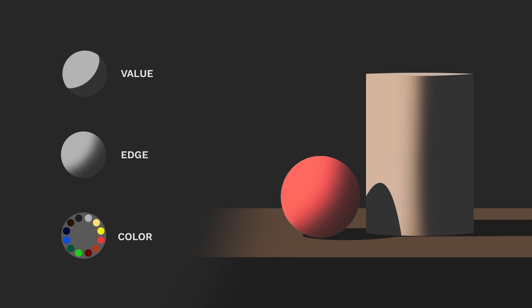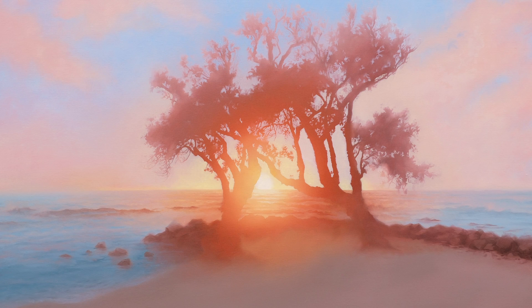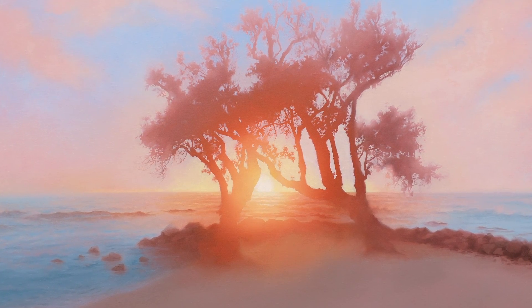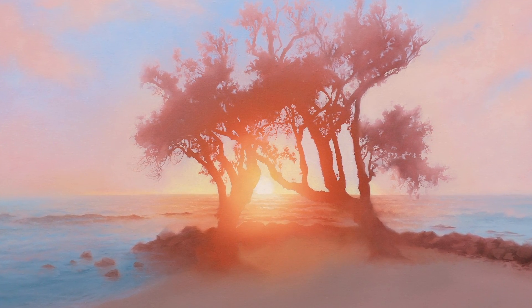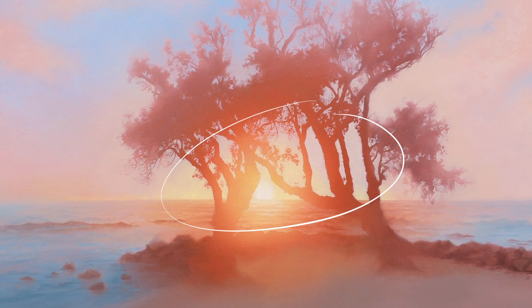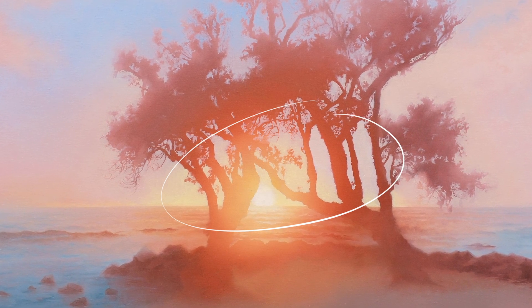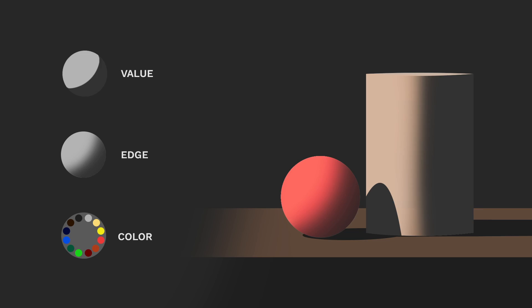I often talk about how you can use value, edge, and color to guide the eyes on the journey that you want them to take. In this painting, I'm driving people towards the center where the trees become one with each other in the light of the sun. My values have the highest contrast there, my edges are sharpest there, and my colors are richest there. These three fundamentals are the key to painting light, and I learned them from my art teacher Kevin Murphy, who was the founder of the Evolve program.